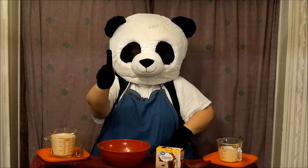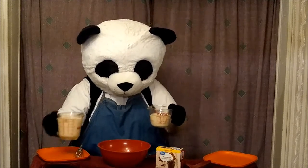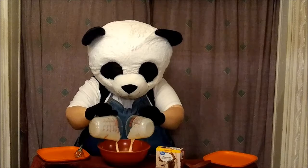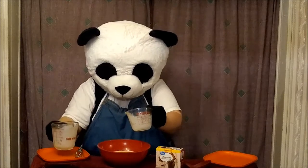Step one: we're going to add the milk to our bowl. Make sure you get it all in there.